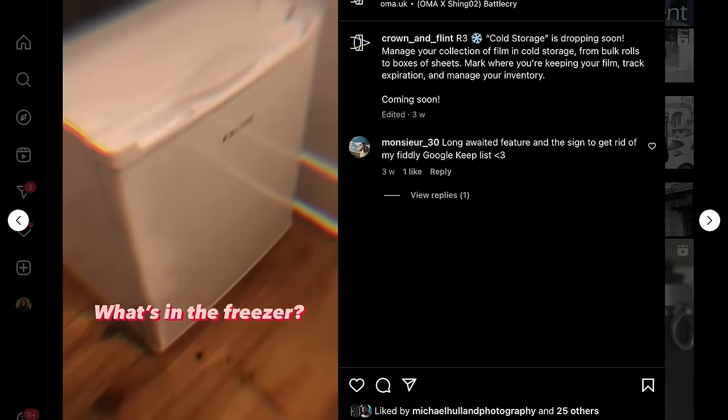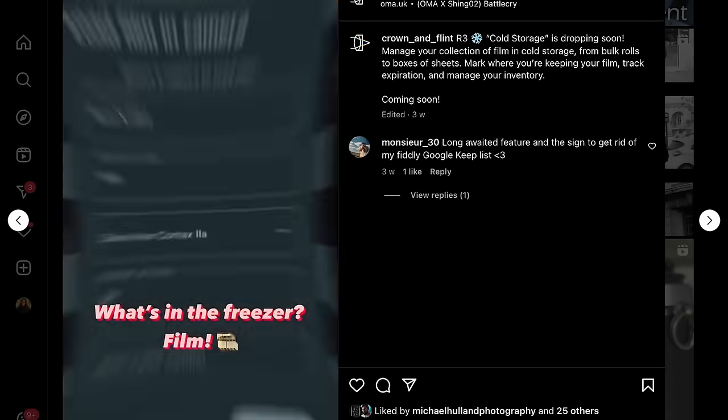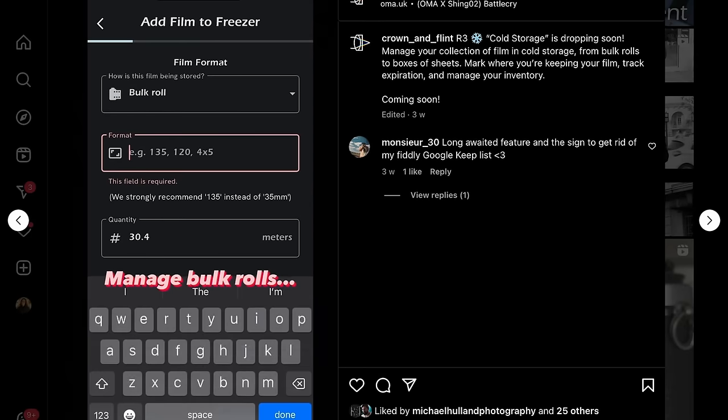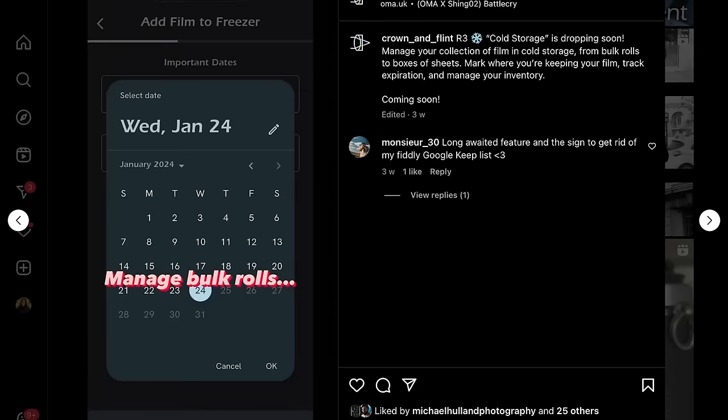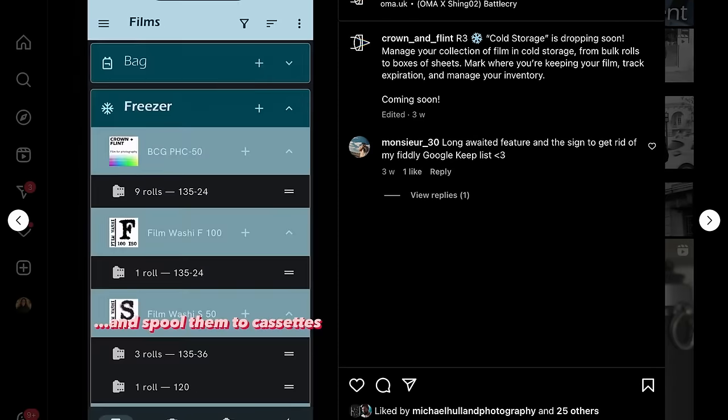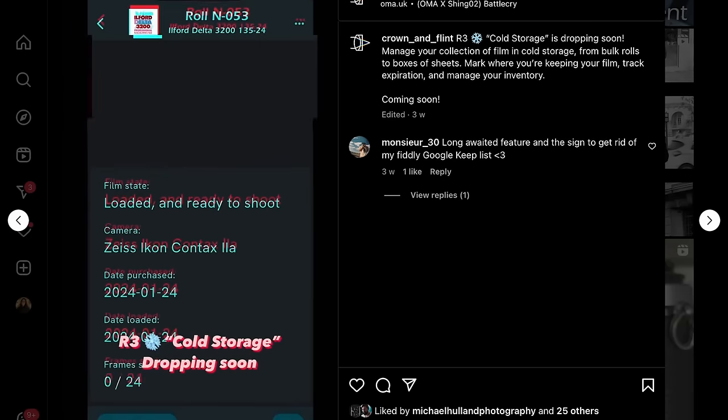R3 is an overhaul to the unused tab in Crown and Flint to make it easier to keep track of your inventory of unexposed film, bulk rolls, and boxes of sheet film. You can even add where your rolls are located — fridge, freezer, in a bag. You can keep track of how much is left in your bulk loader or sheet boxes. Part of this update also lets you manage your archives with filtering and sorting.